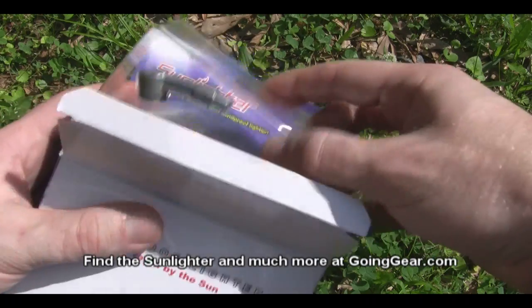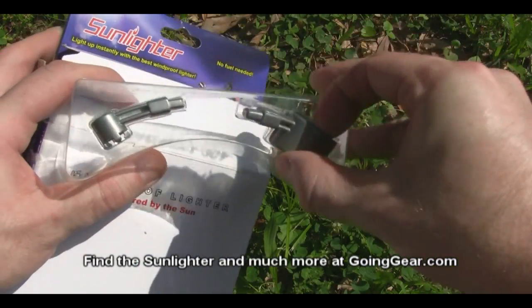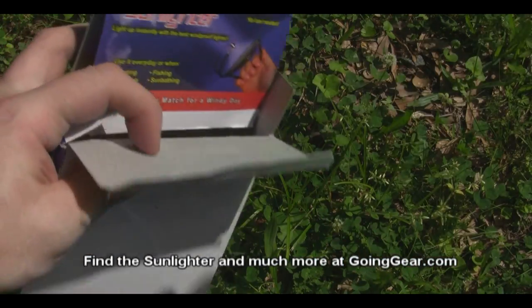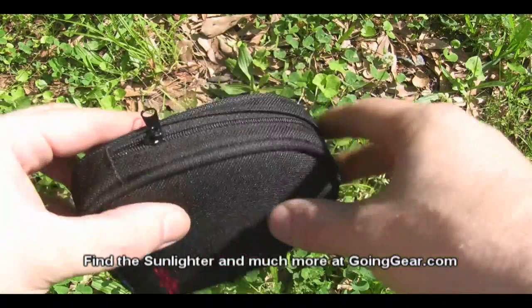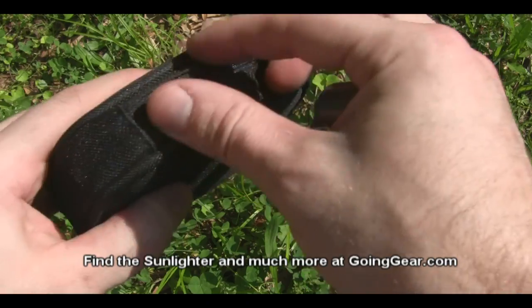Let's open it up and take a look at what we've got. First thing you'll see, you've got two tips in there. You've got one for regular tinder, and that's the one we're going to use. You've also got one for cigarettes if you happen to be a smoker. You can see it comes in a nice little case. It's got a belt loop on the back — you can attach it to your belt, your backpack, or anywhere else.